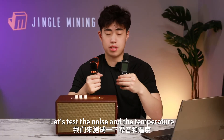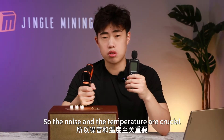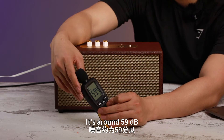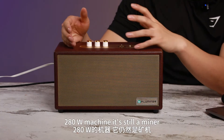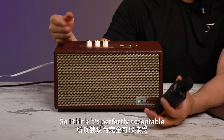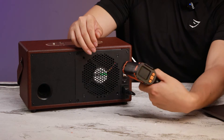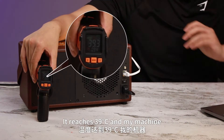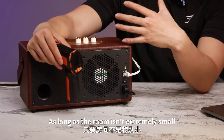Now let's test the noise and temperature of this miner. Since it's meant to be placed at home as both a speaker and miner, noise and temperature are crucial. As you can see, it's around 59 dB — not completely silent, but for a 280-watt machine, this noise level is similar to a running computer, so it's perfectly acceptable. As for temperature, checking the hottest part — the exhaust vent — after running for about five hours, it reaches 39 degrees.